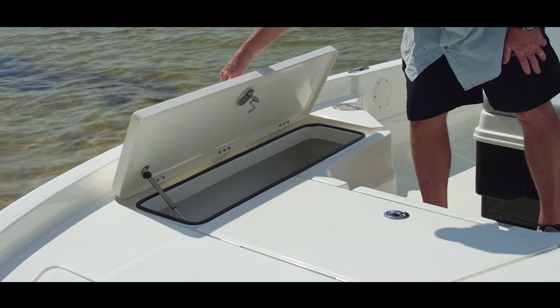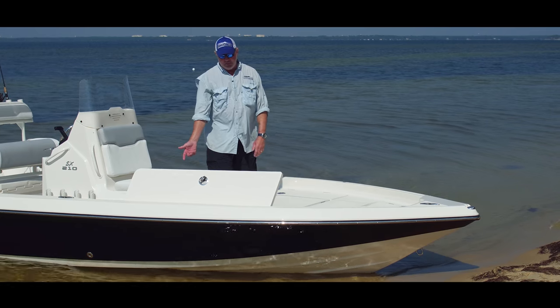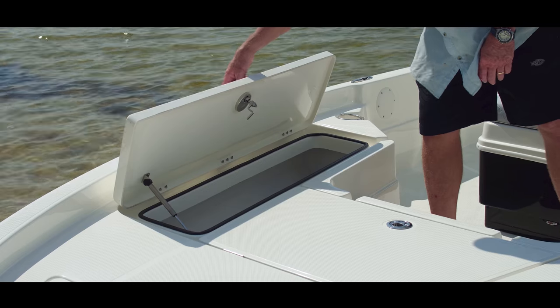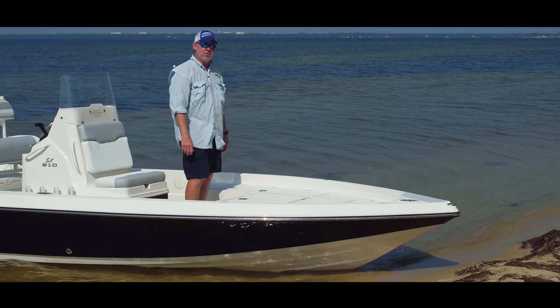The starboard side is set up as a fish box but could be used for other purposes. The reason I say it's set up as a fish box is because the drainage for this box is overboard rather than into your bilge, so you don't have messy fish ice water running down into your boat — it goes overboard.